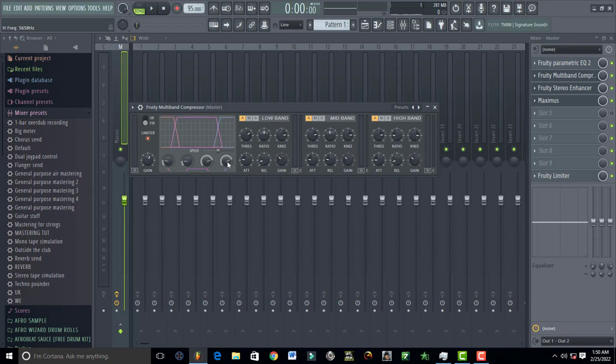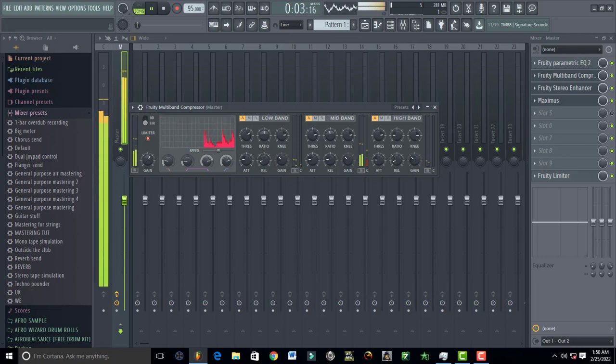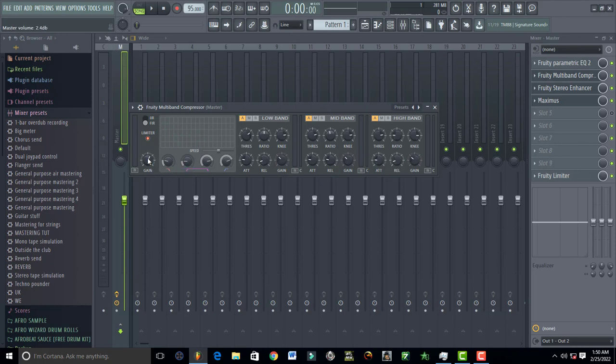This speed control affects your graph — you can make it slower so you can see exactly what's happening with your bands. And this knob is literally the master volume for all of this — you can increase or reduce it. I'll set it up to 3.1.